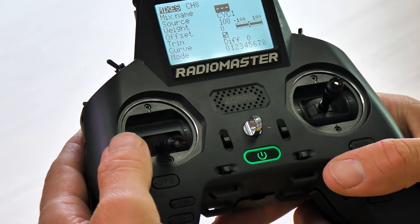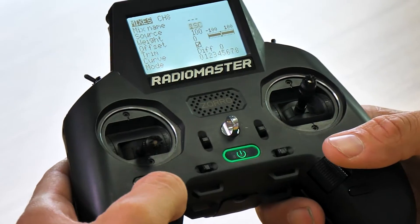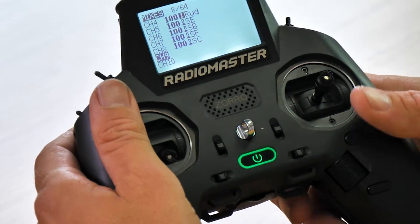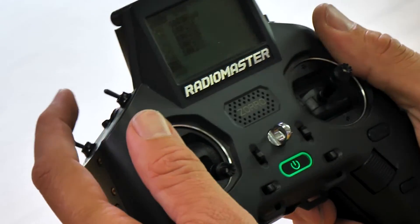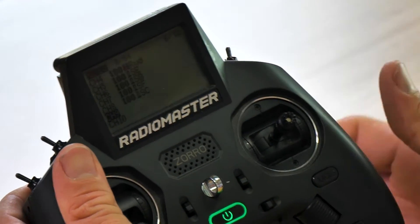Finally, for channel number eight, we're going to select switch C. Now we can return out of this, and you can see as we scroll down that all these switches are assigned. This has kind of become the standard protocol for many pilots — the front left is always your arm switch, the next button over gives you different rates from angle to acro and horizon, then you have your beeper, and then your flip over after crash.